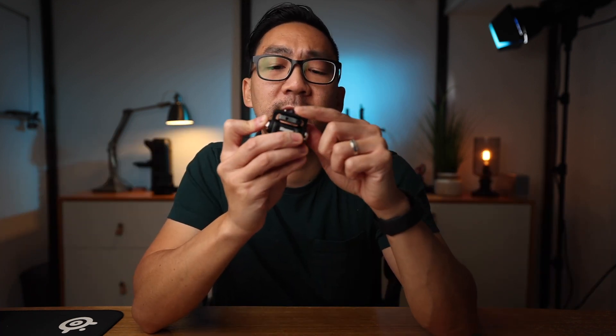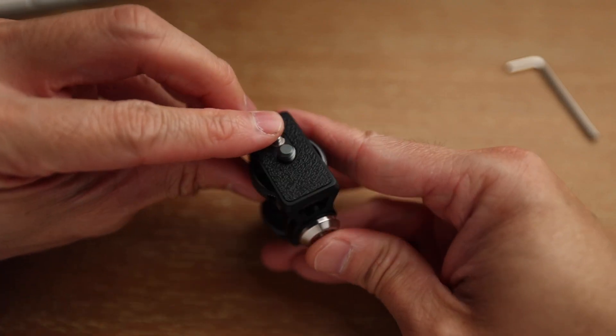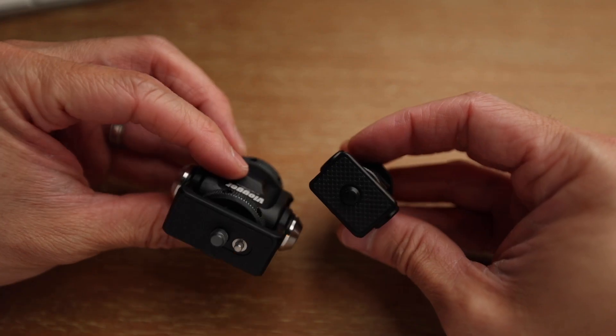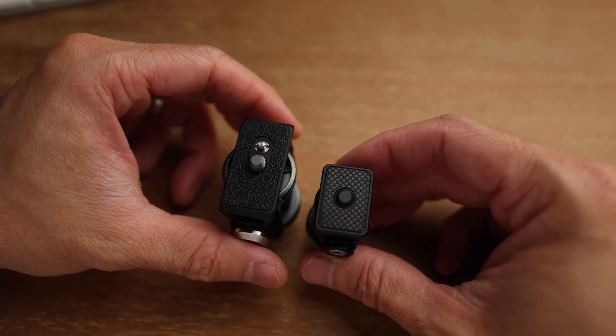The mount is supposedly able to support 6.6 pounds or 3 kilograms, which is a really good amount — I'm not even sure if a monitor ever weighs close to 2 pounds, so there's definitely leeway. It has two quarter-inch threads — one on top and one on the bottom — plus a cold shoe on the bottom so you can mount it on a camera's hot shoe. The grippy pad on top has a rubberized surface with extra texture that grabs your accessory better than the smoother surface on my previous mount.